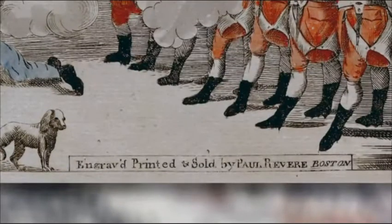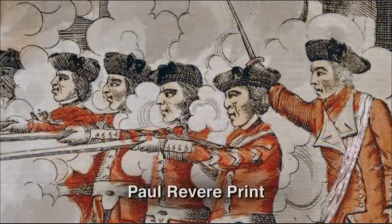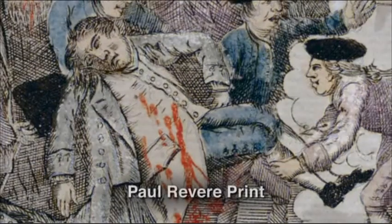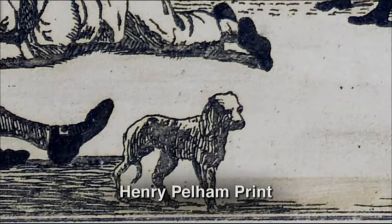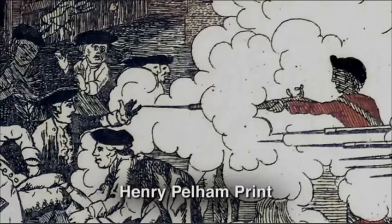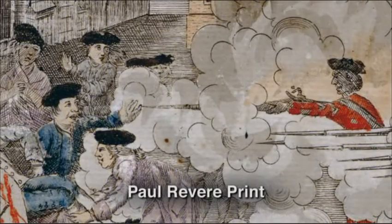That's a strong word, but Pelham would certainly have agreed. He was furious and actually wrote Revere a letter — we don't know if Revere ever received it — in which he called it the most dishonorable thing imaginable, saying Revere stole his advantage. Pelham had already paid for the paper and engraving, and he basically called Revere a highway robber.